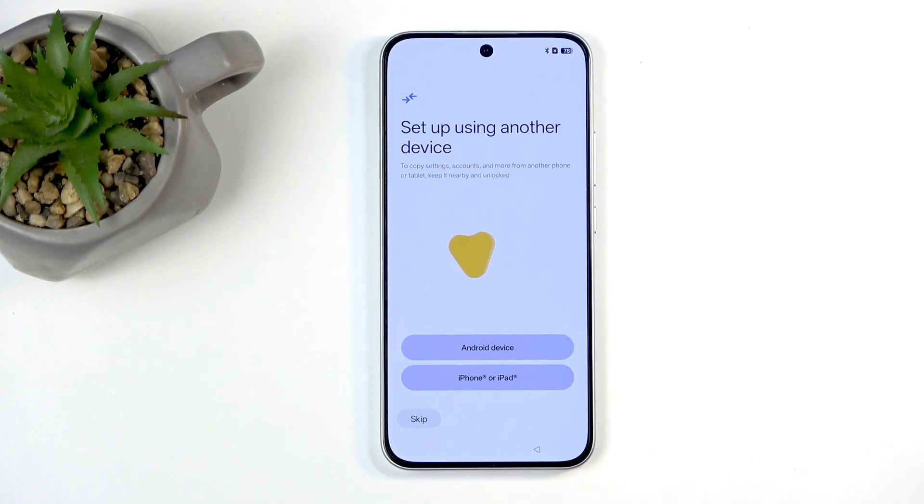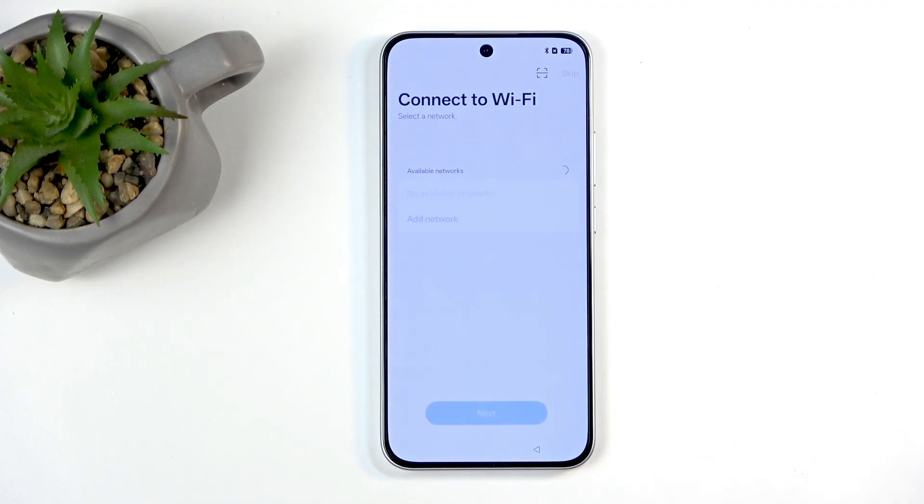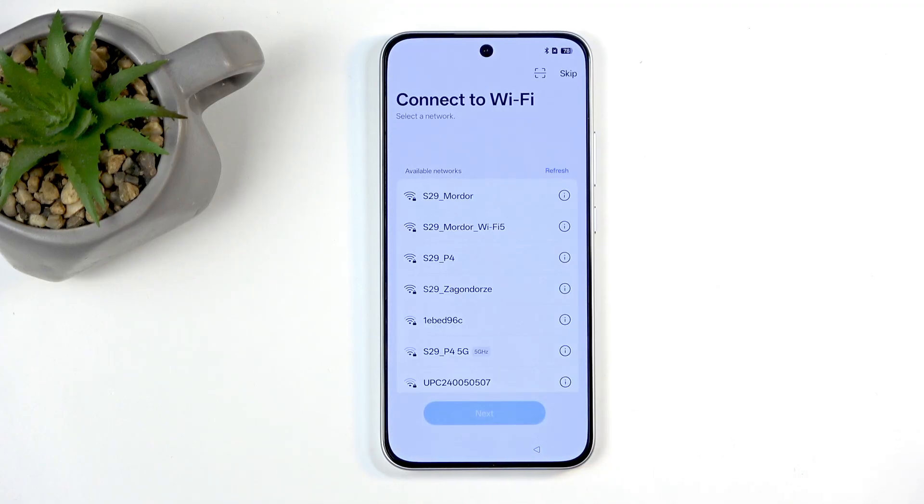Now we can transfer over the data from your old device to this one. I believe this uses cloud data only, so it's not really actually transferring over anything apart from signed-in Google account, but I could be wrong. I actually have never tested this out, but in any case I will be setting it up as new. There are also much better ways of transferring data, which are usually the applications that come pre-installed with the device.